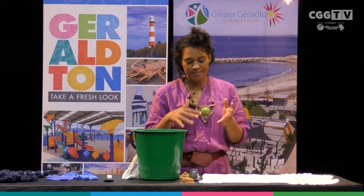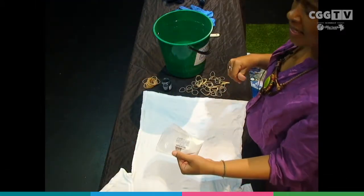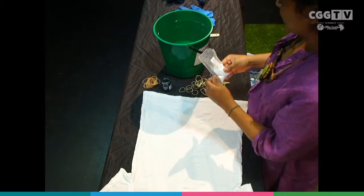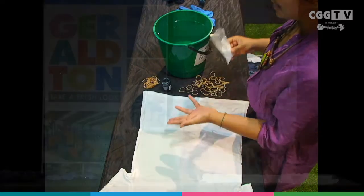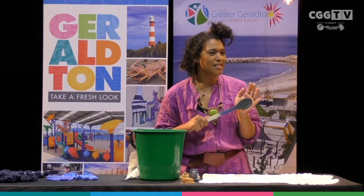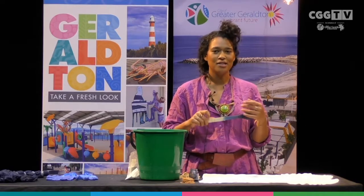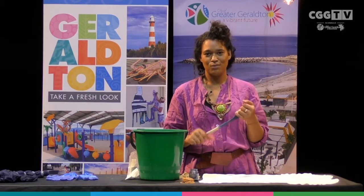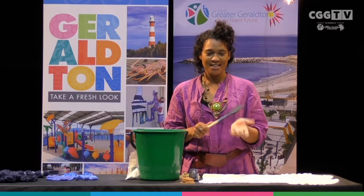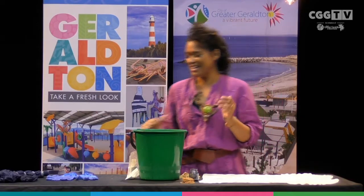In that pack of tie-dye, there's usually something called soda ash. Basically, that's a binding agent and it helps the dye really take to the fabric — it usually comes in the pack with your tie-dye anyway. We also want a spoon for mixing. If you are using a spoon, just make sure that it does not go back into the kitchen, because what we use for dyeing we do not want to use for cooking afterwards.